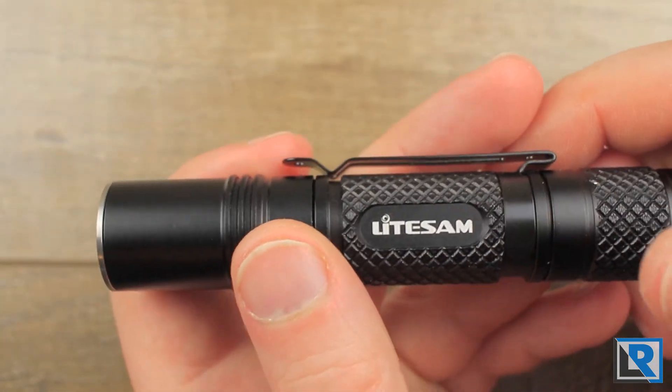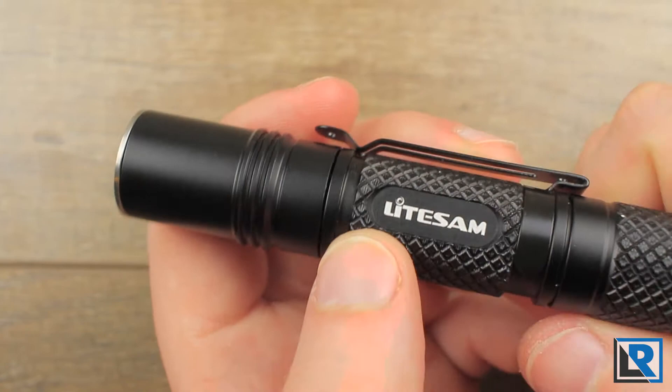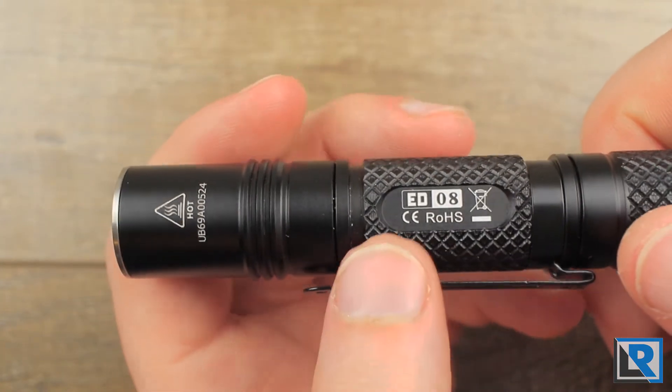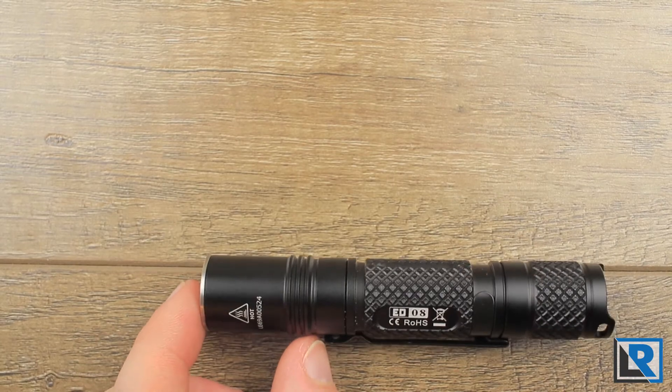You also get a 14500 battery that I've got installed in the light right now. The construction of this light is made from black anodized aluminum. It's fairly lightweight at 55 grams with the included battery and clip, and the length comes in at 101 millimeters with a diameter of 18.25 millimeters.